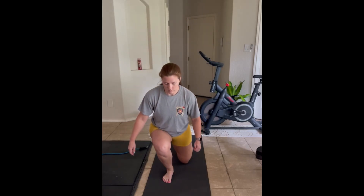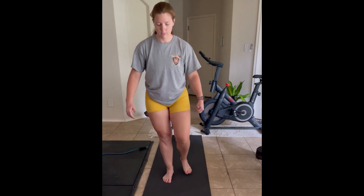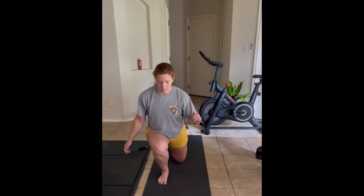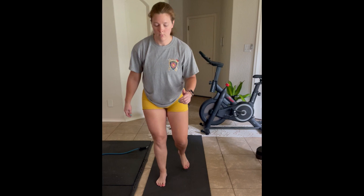Reverse lunges are a really versatile exercise. You can use them as the main component of your exercise routine, or even just as a warm-up. You can load them up by holding a weight to make them more challenging, or make them more cardio-based by alternating stepping back with each leg.